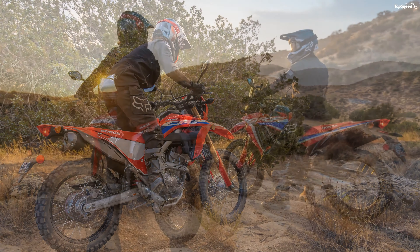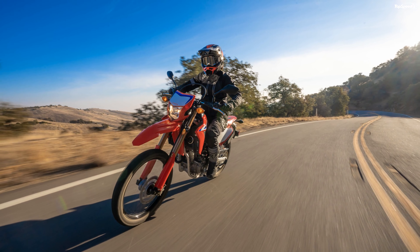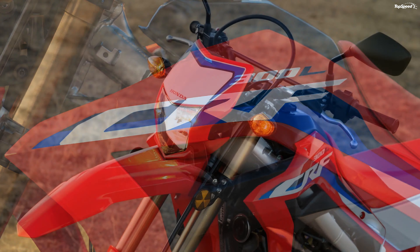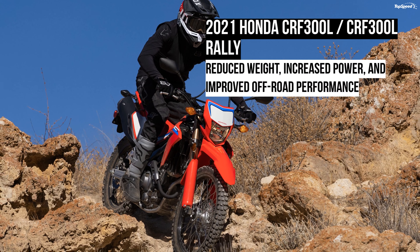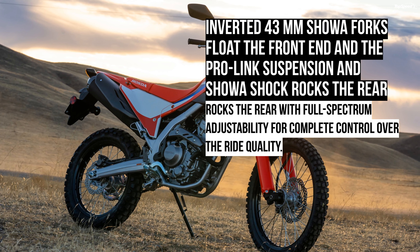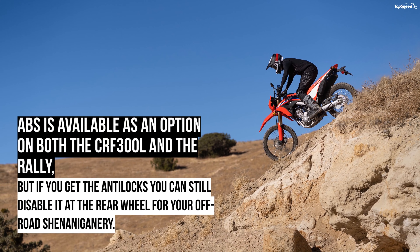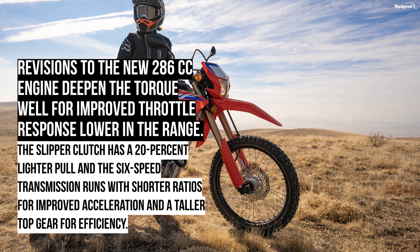Revisions to the new 286cc engine deepen the torque well for improved throttle response lower in the range. Displacement on the CRF300L was increased by 36cc for a total of 286cc. It's still a single-cylinder thumper, liquid-cooled with a 12.7kW radiator tucked behind a protective grille that smooths airflow and prevents stone strikes. A revised intake tract and tweaked cam timing improve low-range throttle response. Dual overhead cams time the four-valve head for efficient aspiration. The bore is 76mm — same as last year — with a 10.7:1 compression ratio demanding at least mid-grade fuel, but the stroke is stretched 8mm to 63mm to account for the displacement increase. A slipper clutch comes with a 20% lighter pull and couples engine power to a 6-speed transmission running shorter ratios for improved acceleration and a taller top gear for efficiency.